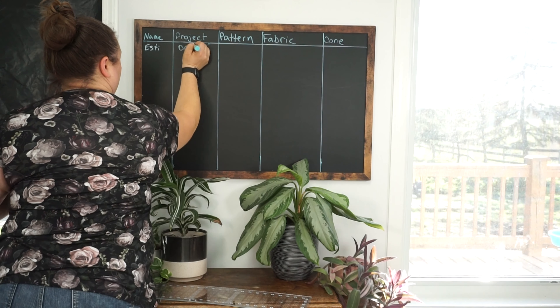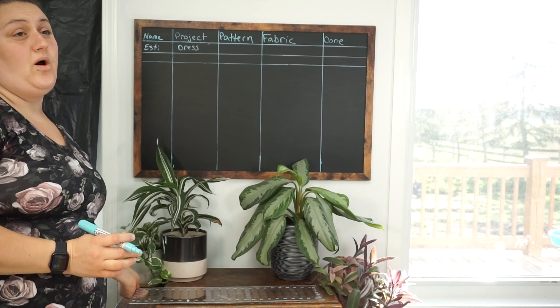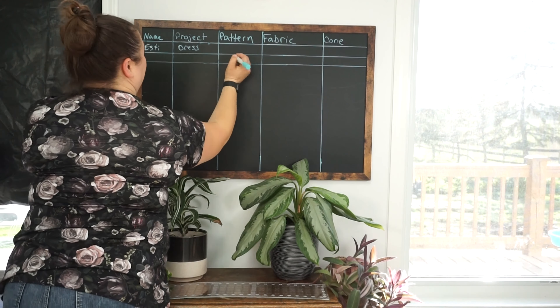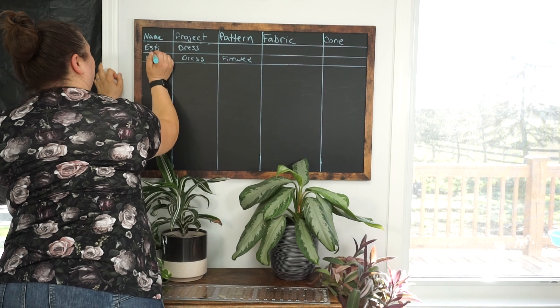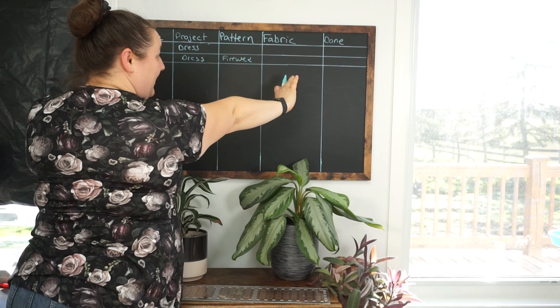Now, perhaps I have a pattern that I really want to use, but I'm not sure who I'm going to make it for, or what fabric I'm going to use. A pattern I've really wanted to try lately is the Fireweed from Sofiona — I just traced it out in Esty's size. So I could say the Fireweed, I know it's a dress, and I know I'm going to make it for Esty. Maybe I'll make a second dress. Don't know what fabric I'm going to pick yet, so I'll leave that blank.